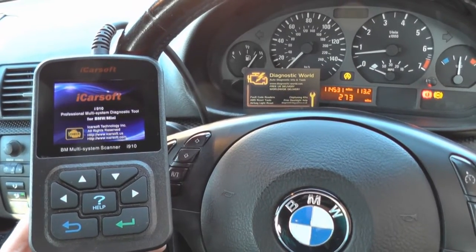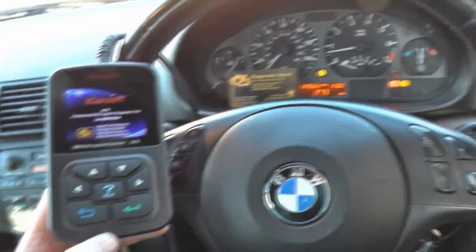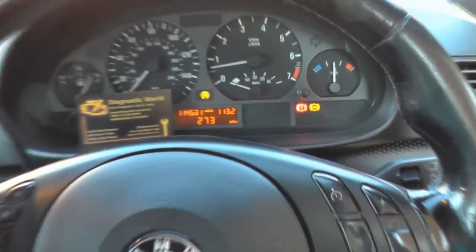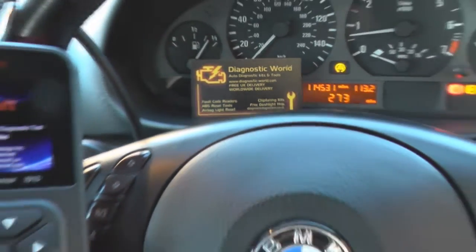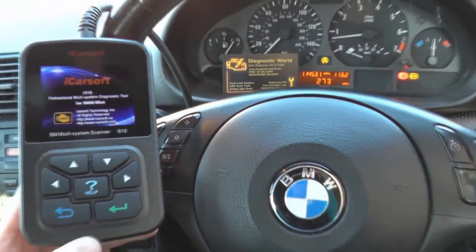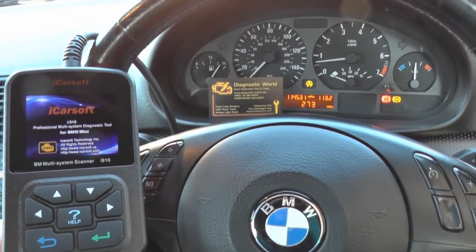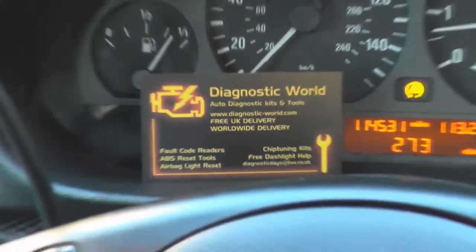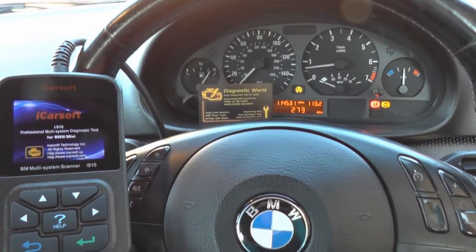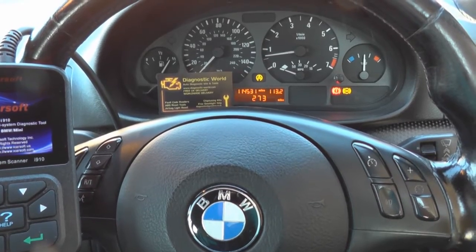Hi guys, thanks for watching this Diagnostic World video. Right now we are in a BMW and as you can see we have the ABS warning lights on our dashboard - the ABS light, the handbrake light, and the traction control light. We're going to demonstrate the iCarsoft i910 kit fixing this problem. The iCarsoft i910 kit is available from www.diagnostic-world.com, or you can click the link directly below this video.